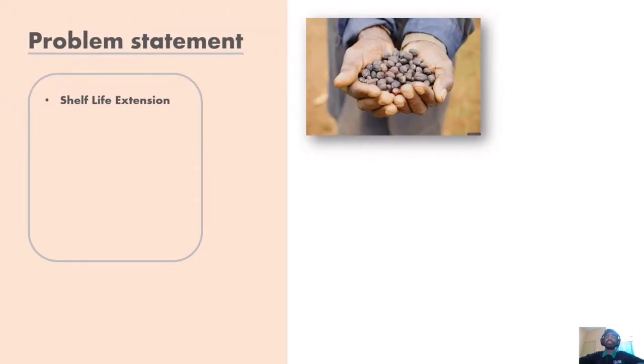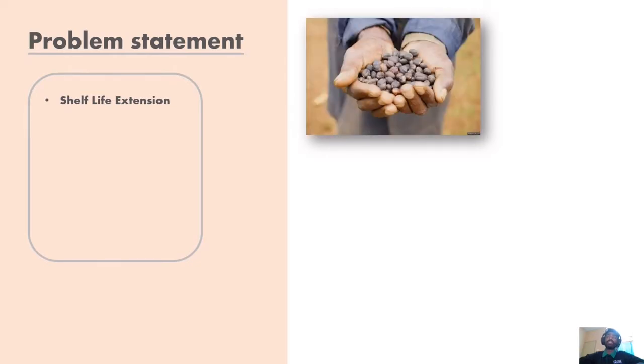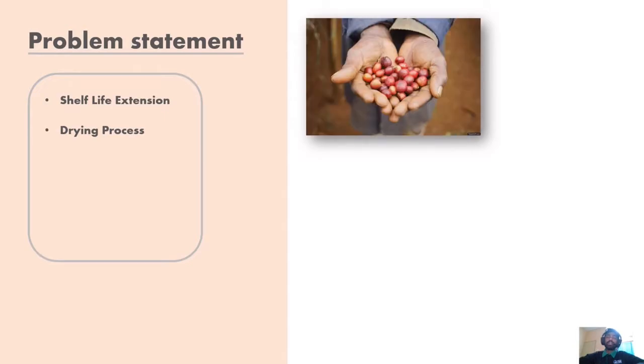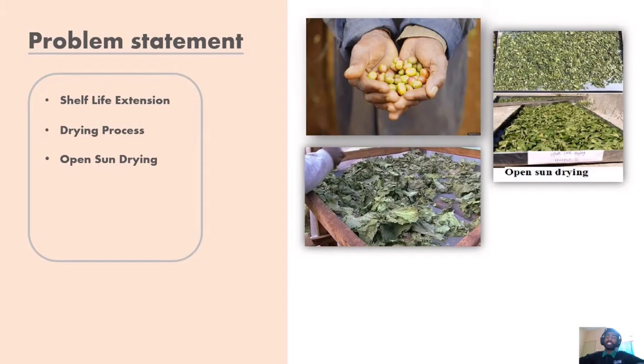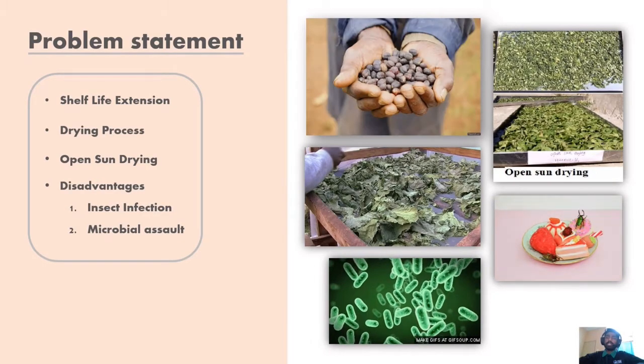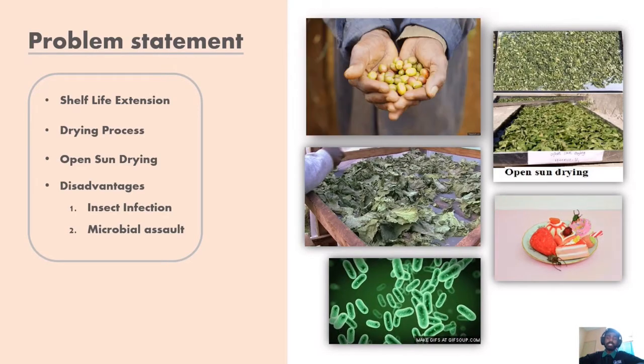Before we get into it, let's talk about the problem that has been faced by the food industries currently. To extend the shelf life of agricultural products, drying is being used to remove the water from agricultural products. There are many ways to dry the products, but the most classic way is open-sun drying. However, employing this approach includes several disadvantages, such as insect infection, microbial assault, and so on.